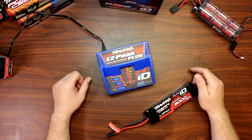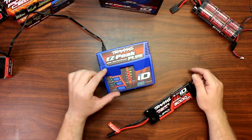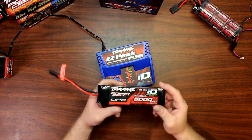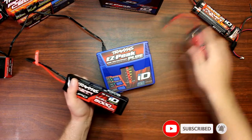Hey guys, welcome to another video by DJSPRC. Today I wanted to show you a little bit more in-depth about the EasyPeak Plus charger from Traxxas while charging a LiPo battery. On a previous video I do show how best to use NiMH batteries.